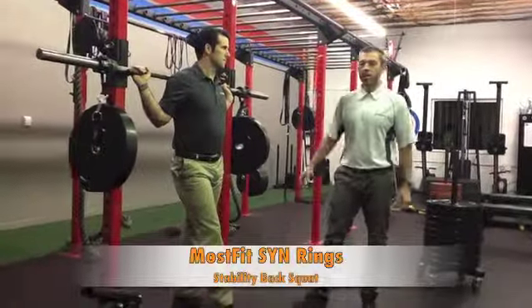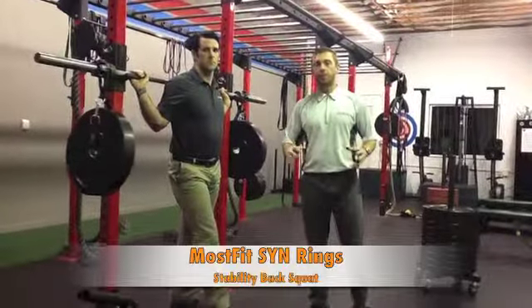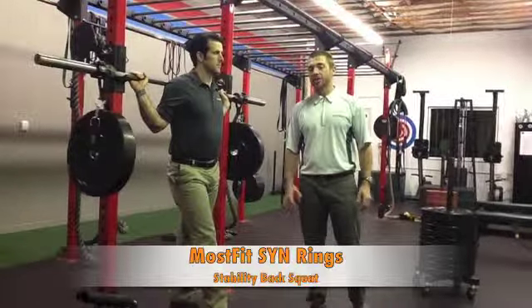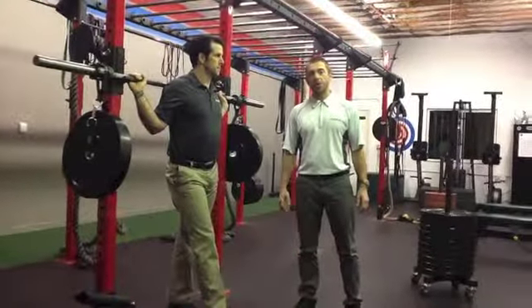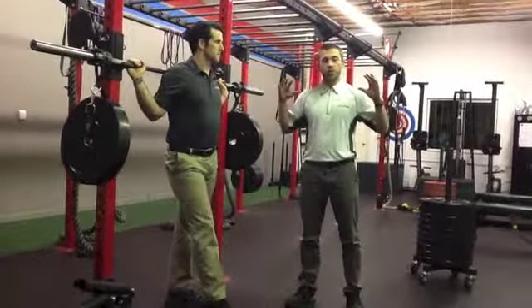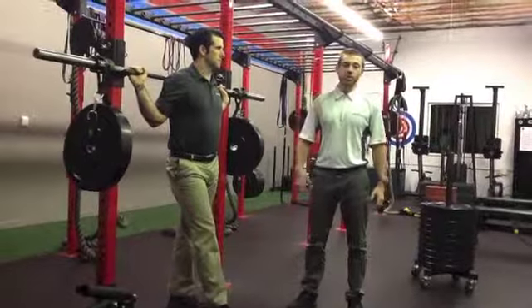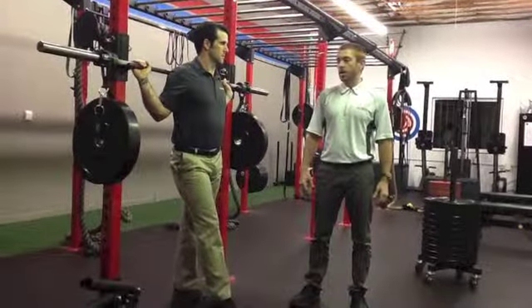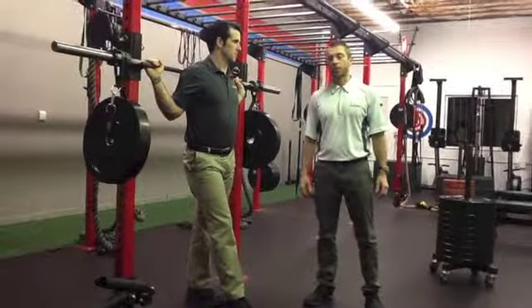These things are awesome for boosting motor control, getting all your nerves firing, and engaging all the small stabilizing muscles. For this particular exercise, your back squat, you're really going to have to work your core, your shoulder stabilizers, and everything from basically your shoulders down to your ankles to keep it from ripping you apart and throwing you on the ground.